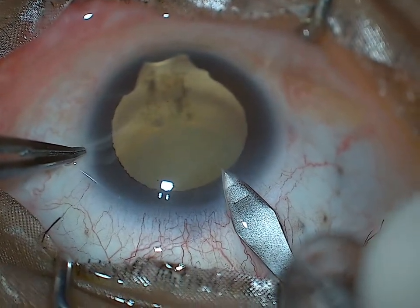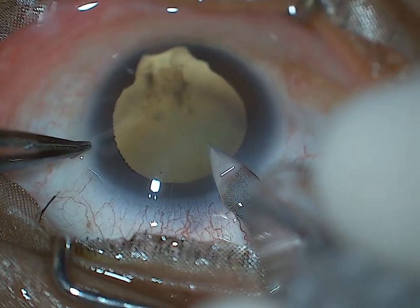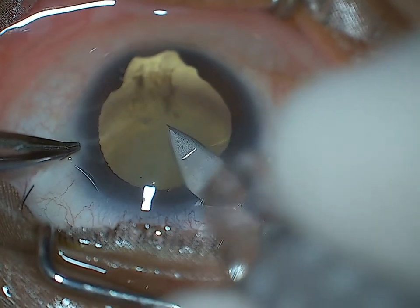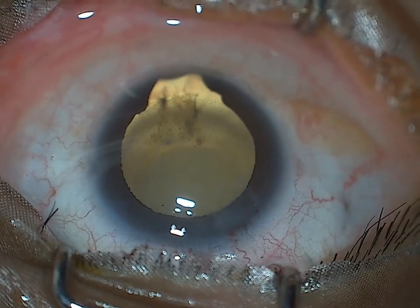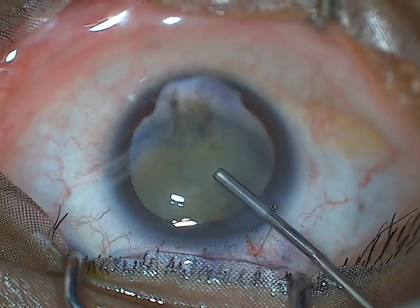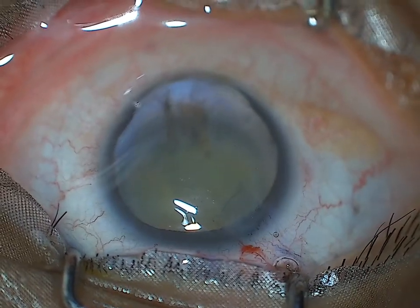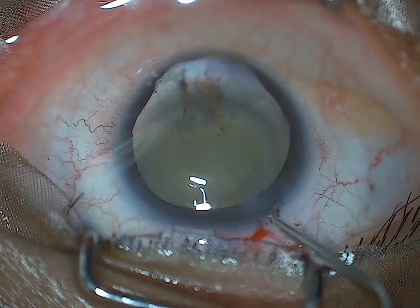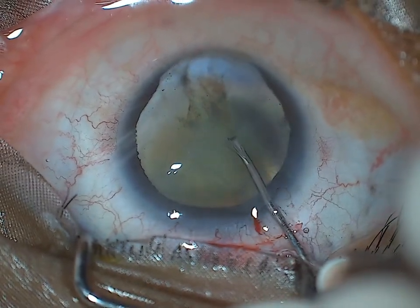This is a 2.2 mm clear corneal phaco incision. The challenge in such eyes is doing the rexis and also doing the phaco and the I/A part, because the zonules in the inferior part of the colobomatous area are sometimes weak. So you have to be prepared well.